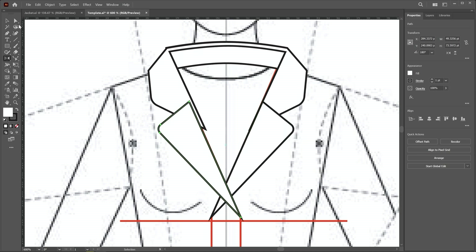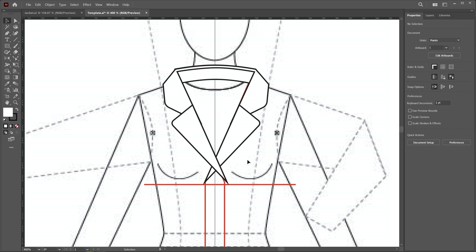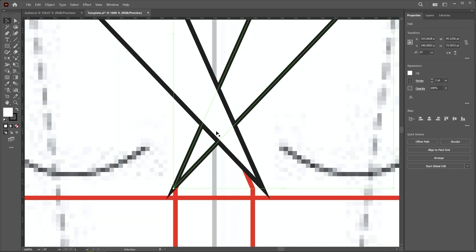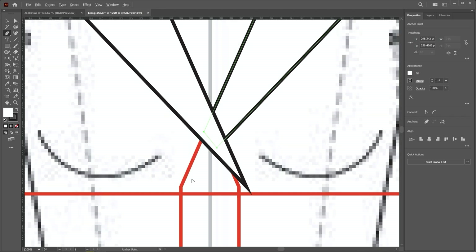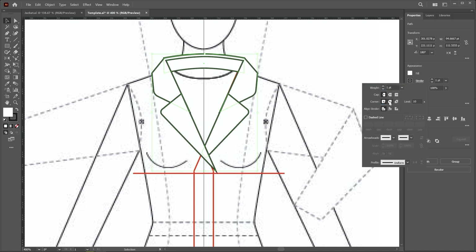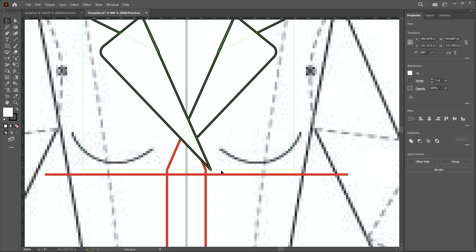If the position of this lapel is a little outside, place it manually. Also, we have to trim this notch. Select it, then use the eraser tool or create two points in this area using the pen tool and delete the extra point. After trimming, select all shapes, click on the stroke, and apply roundness on these corners so sharp points won't show. Now this point looks better.